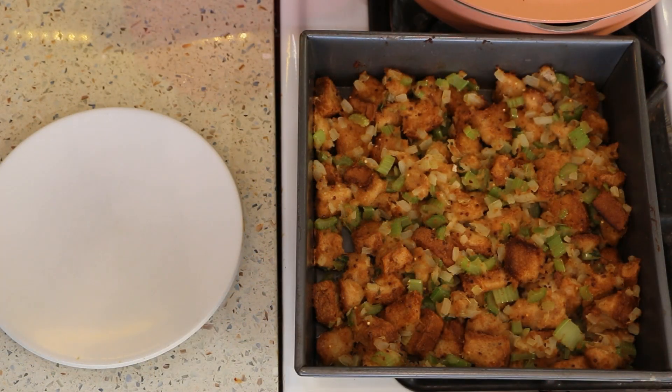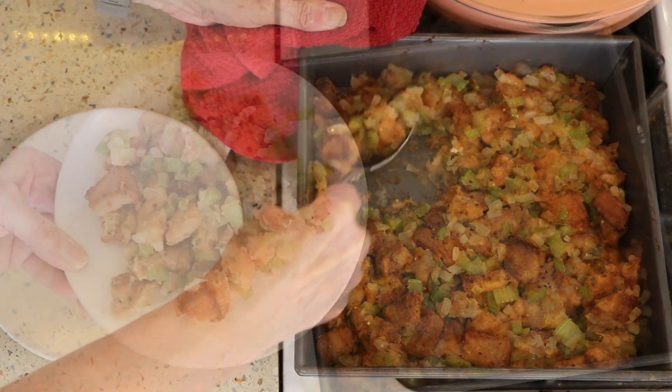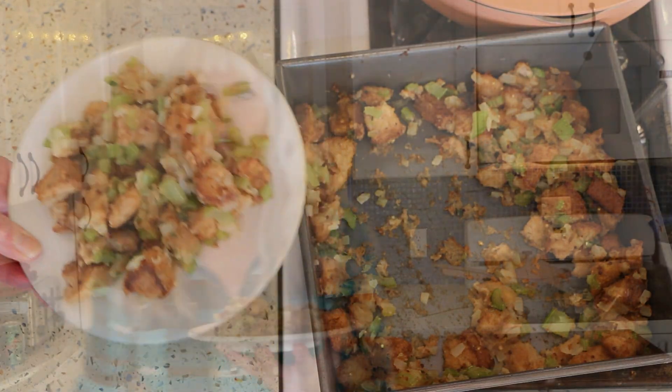Look how pretty! Let's dig into this. Look at that — so good! With the onions and the celery, and that broth with that bouillon is so good. Crispy on the top, moist on the inside. It will go great with the gravy I made.